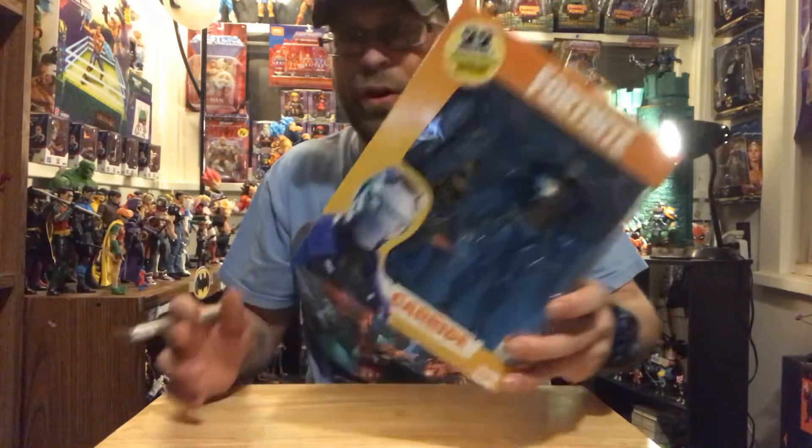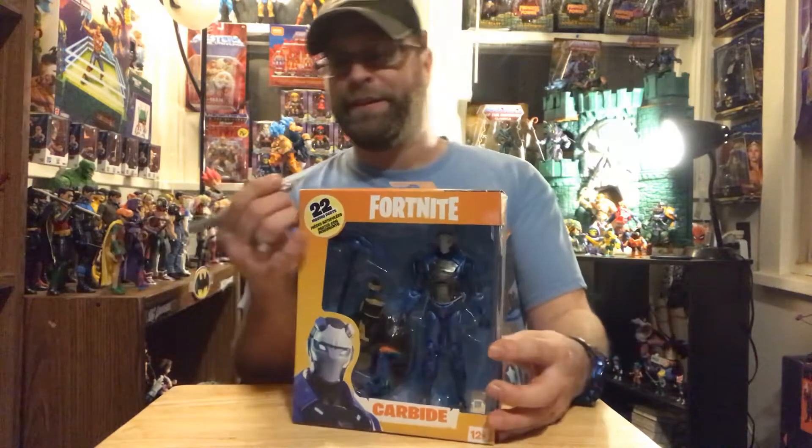You guys already know the drill, so I'm gonna go ahead and jump right in and crack this thing open because this is an oldie but a goldie. It's Carbide.